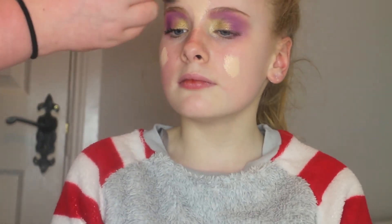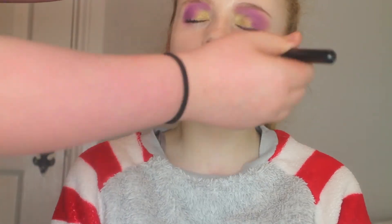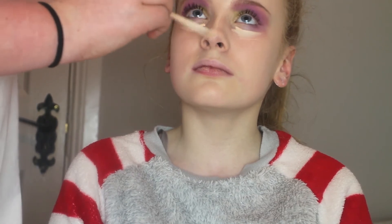Then I'm spritzing her face with MAC Fix Plus and then going right in with the Maybelline Superstay foundation in the lightest shade and blending that in with a stippling brush from Primark. Then I'm taking my Lasting Collection Perfection Concealer and putting that on the eyes. The camera cut here, and once I resumed I was applying her concealer and bronzing her forehead, setting her face, and covering her eyebrows.